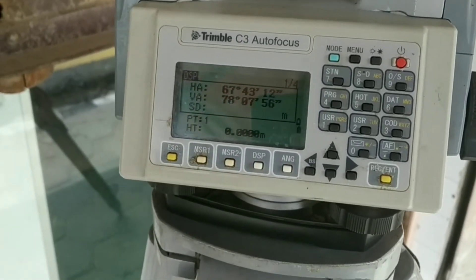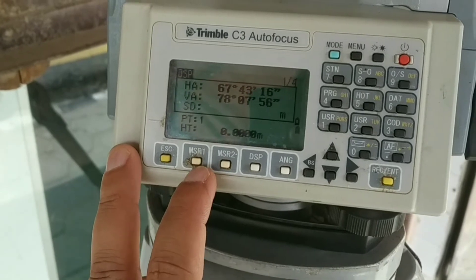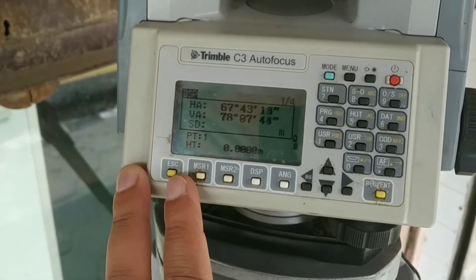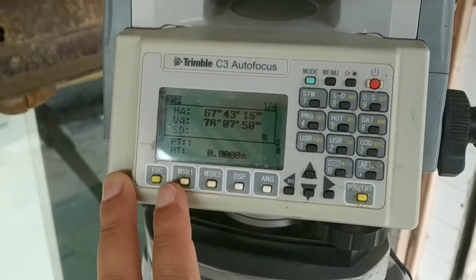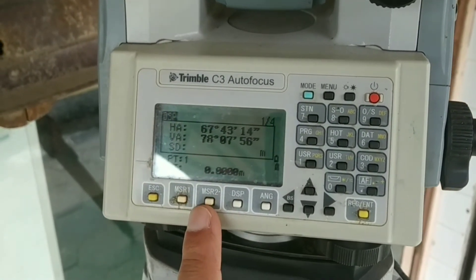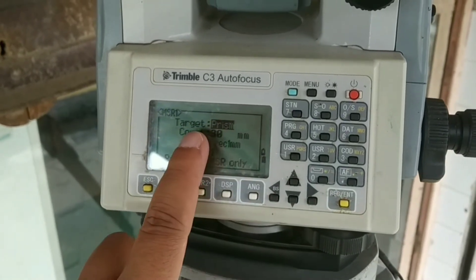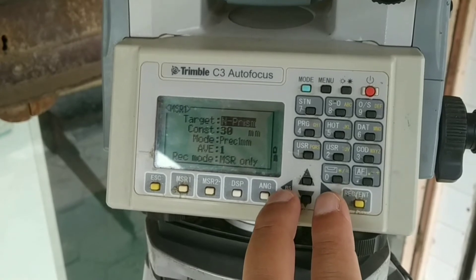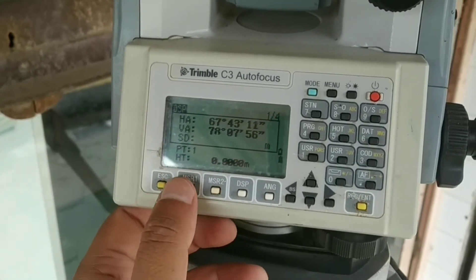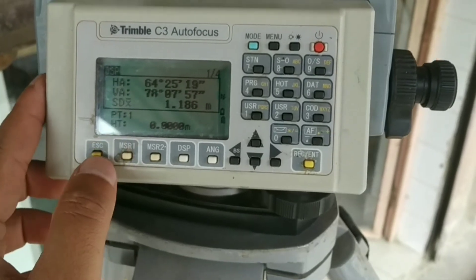Now let's discuss the physical key buttons. Escape takes one step back in the process you've proceeded through. The next ones are Major 1 and Major 2 keys. By default, Major 1 refers to measurement through prism mode and Major 2 refers to non-prism mode, but these can be changed as per your requirement. If you long-press a particular key — say Major 1 — you can see the target details and prism constant settings. Using the left and right keys, you can change the target to non-prism. Press enter and go back, and now measurements will be taken in non-prism mode.